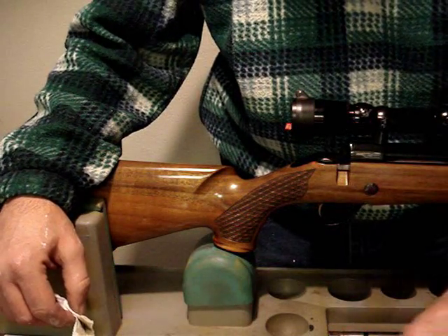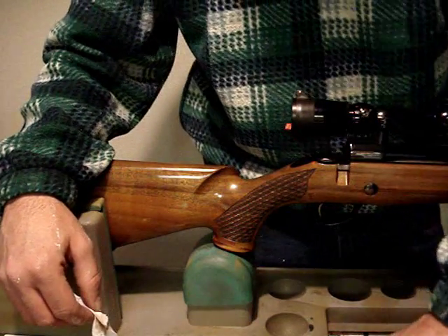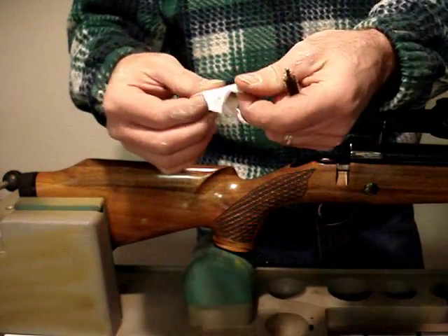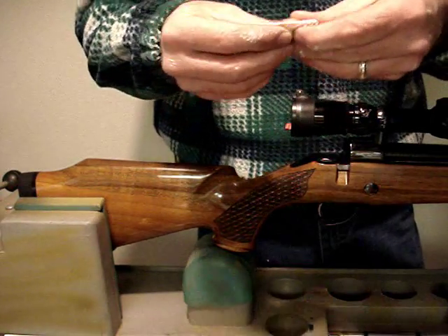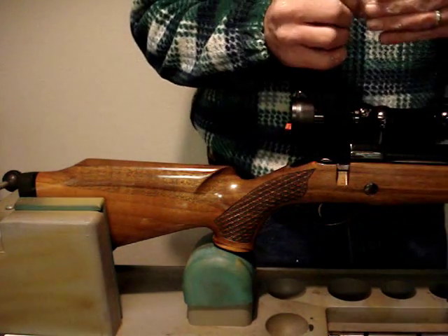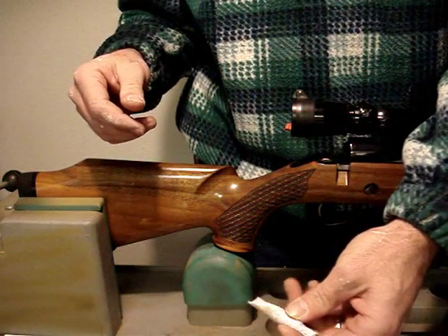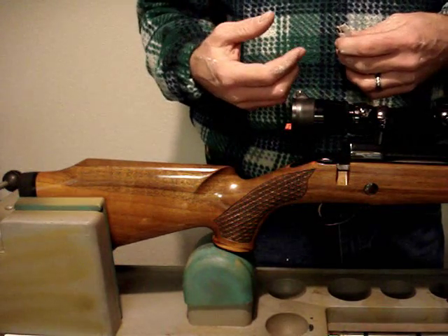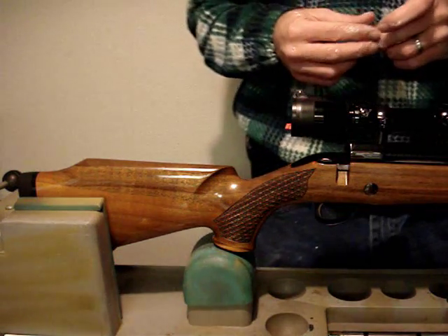I'm going to take a bore brush — a 9mm bore brush. They usually work pretty good. Being a 9.3 caliber, this will help me determine if I can shoot bullets heavier than 300 grains. So you get a bore brush that will fit tightly in the bore. You may have to try this a couple of times. I'm going to stop filming for a second, get this thing set up, then we'll go ahead and measure the twist rate.